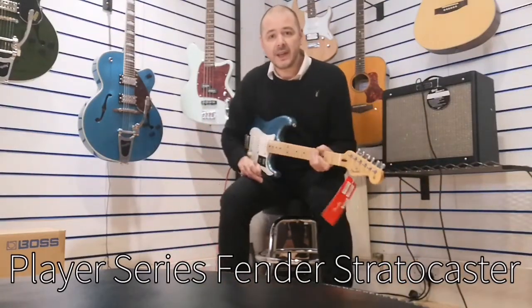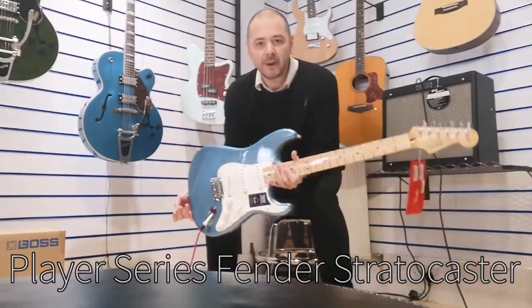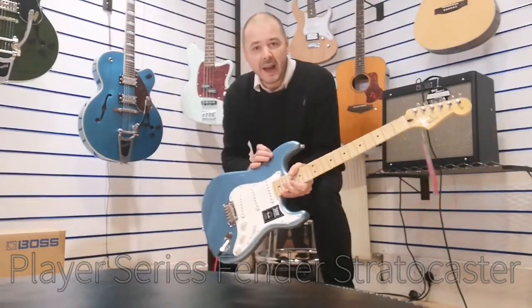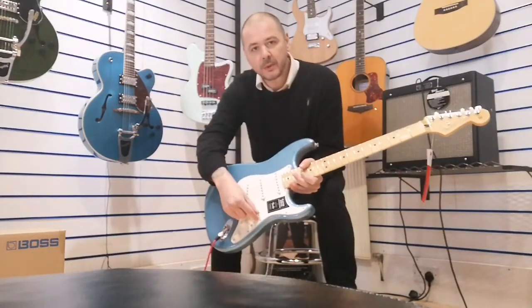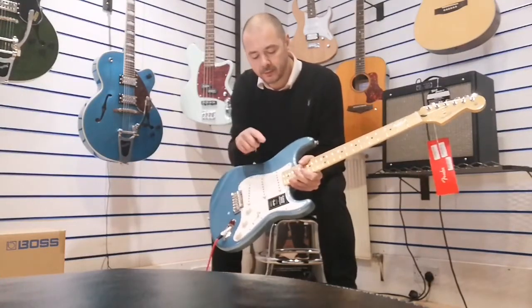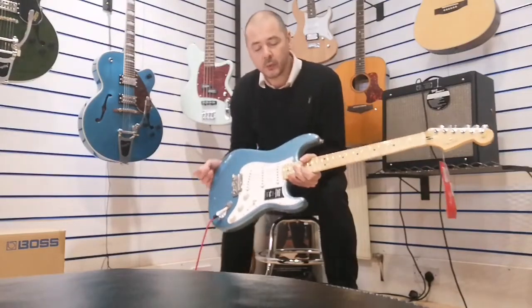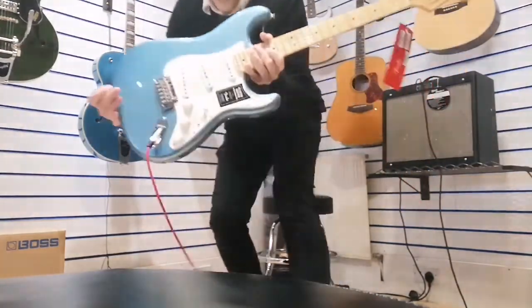For a fantastic tone. Now as you probably know, the Fender Stratocaster is one of the most versatile guitars on the market — you can get any tone you want, you will find your tone. You've got this five-way pickup selector here and three pickups: the neck, the middle, and the bridge.